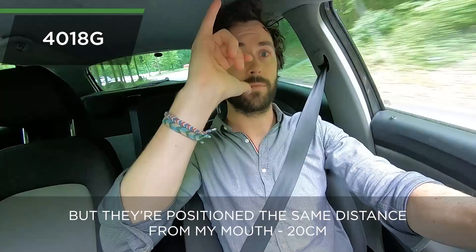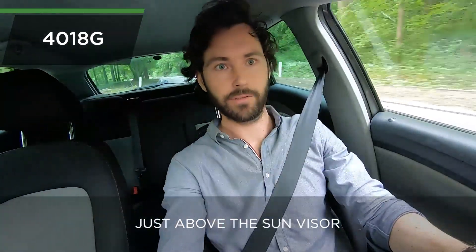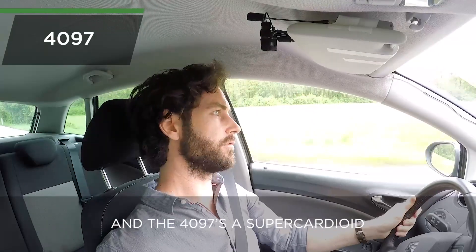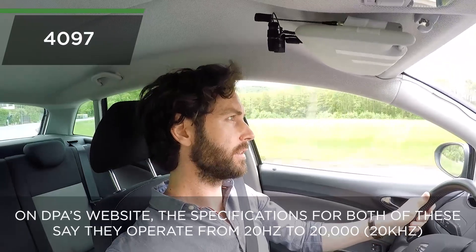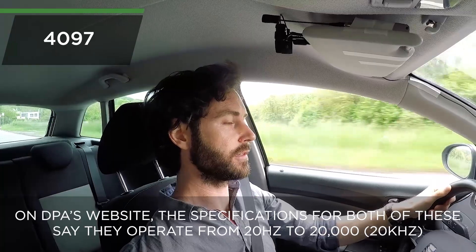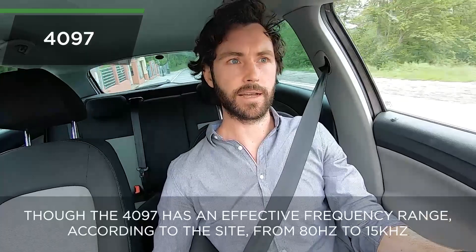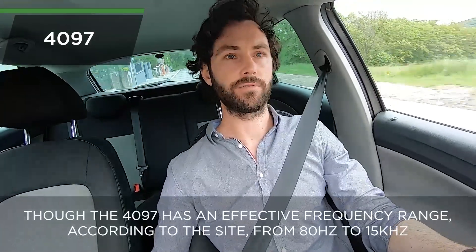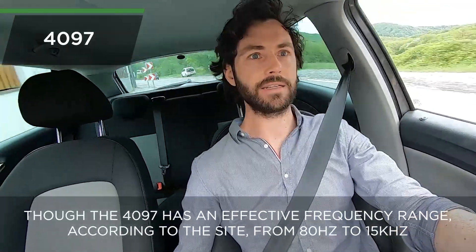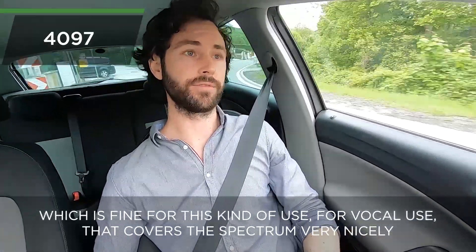That's the 4018G you're listening to — the one on the left — but they're positioned the same distance from my mouth: 20 centimeters, just above the sun visor. The 4097 is a super cardioid. On DPA's website, the specifications for both of these say they operate from 20 Hz to 20 kHz, though the 4097 has an effective frequency range from 80 Hz to 15 kHz.